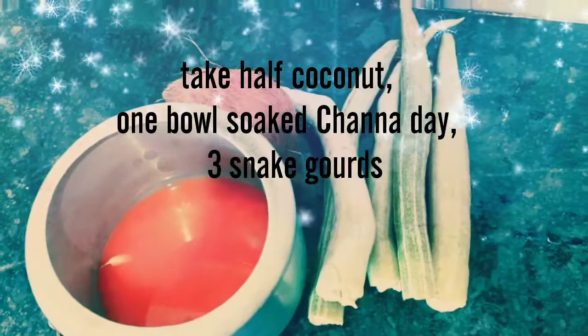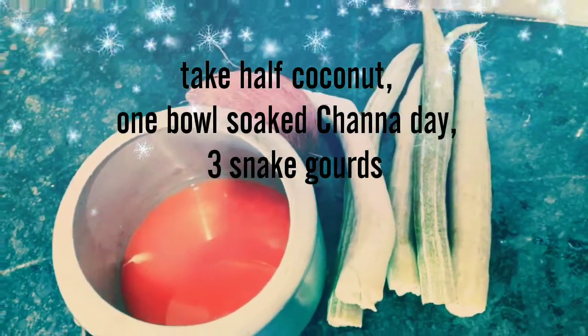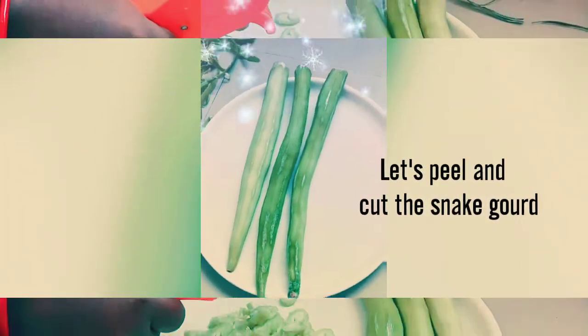We are going to eat a steak with a smell of a snake gut, coconut and banana from the snake gut, white banana and ketchup oil.